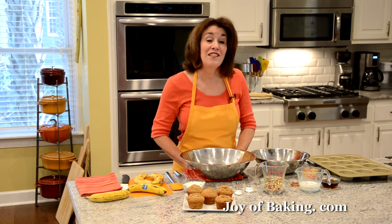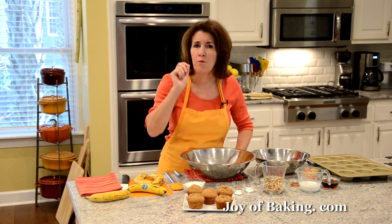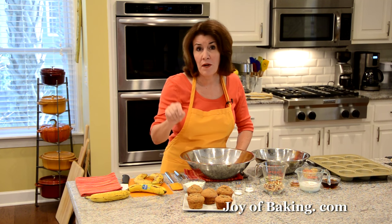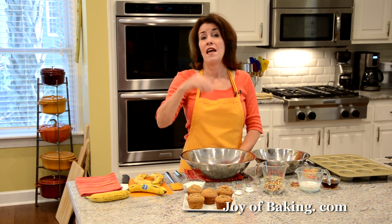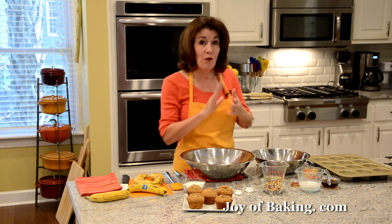Hi, I'm Stephanie Jaworski of joybaking.com. Today we're going to make whole wheat banana muffins. This is a really moist and flavorful muffin, and not only do we have the flavors of whole wheat flour and bananas, we also have cinnamon flavor, vanilla, and pure maple syrup.